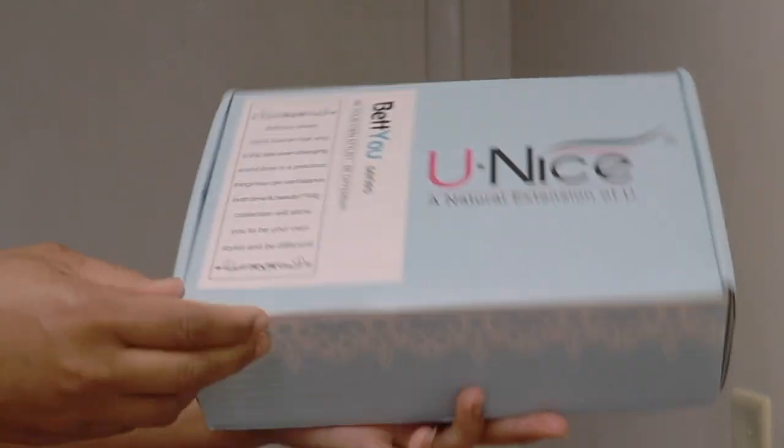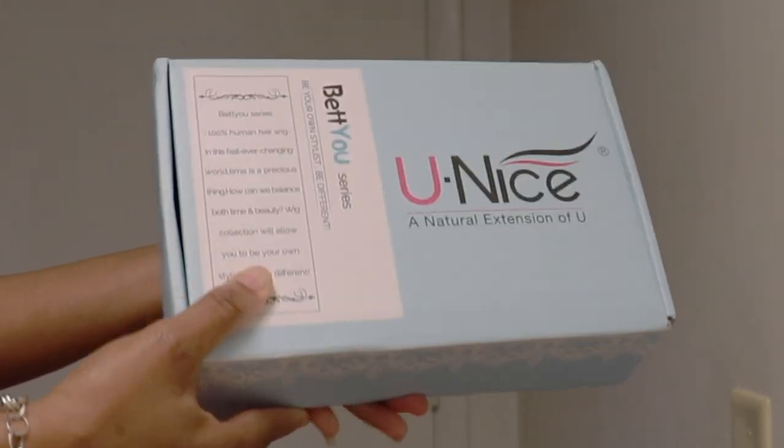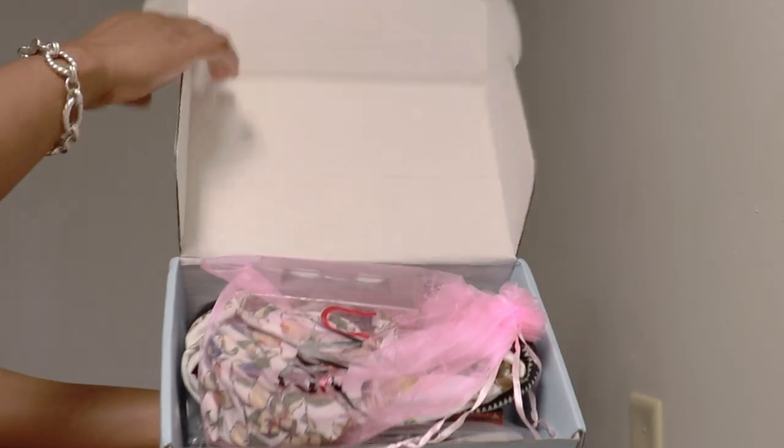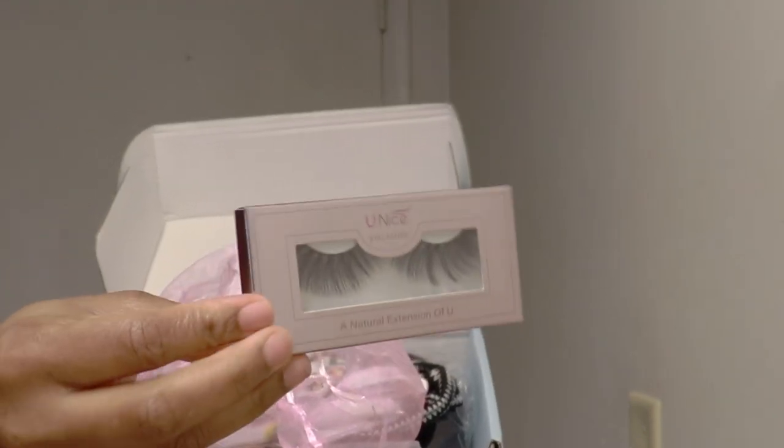I'll go right ahead and open the package so we can look at what's inside this gorgeous box. First, we have a nice pink bag with some goodies — some lash glue and some headbands.